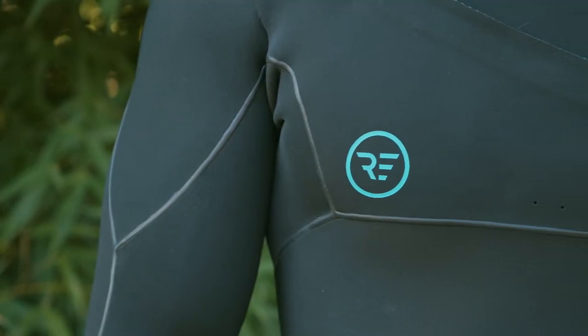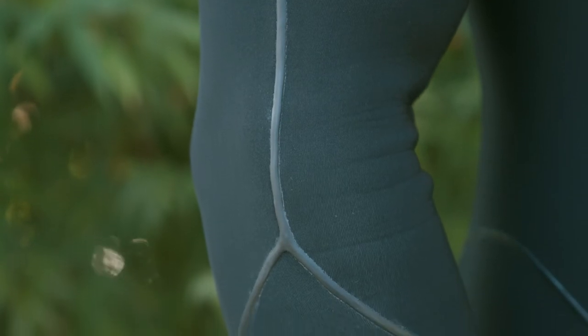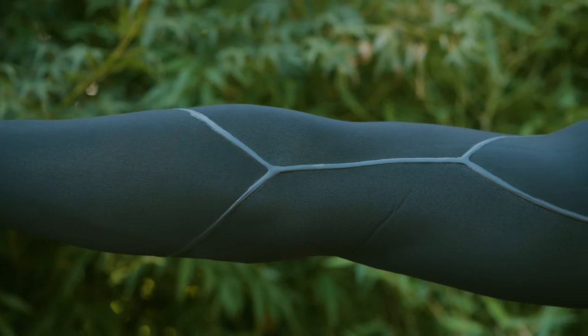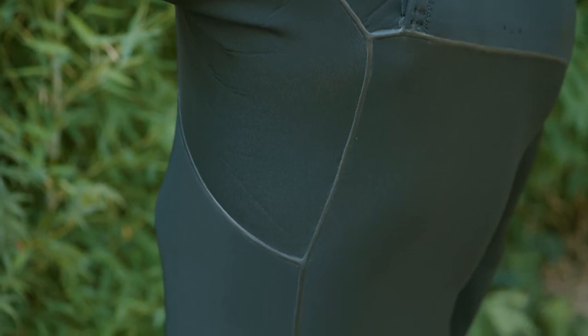Glued and blind stitch sealed seams with external power seam liquid rubber, which is watertight, flexible and durable. Strategic smart panel layout unique to the suit's thickness eliminates excess seams and provides maximum flexibility and restriction-free movement.